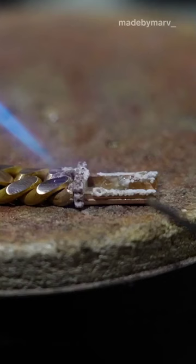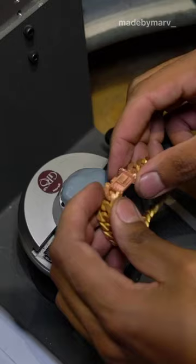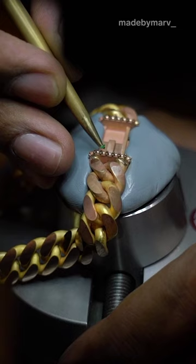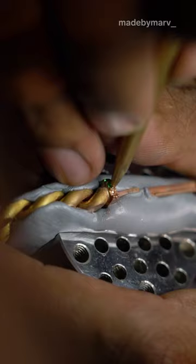After the lock is renovated and I'm happy with it, I have to solder the parts onto the bracelet. Usually when I'm diamond setting these locks, I finish the whole lock before soldering onto the bracelet. But since I'm setting emeralds, I had to solder the parts first before setting.